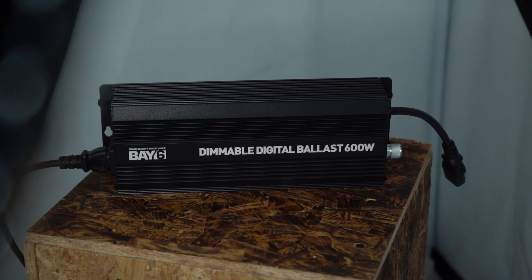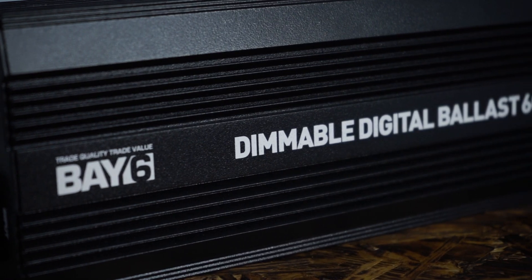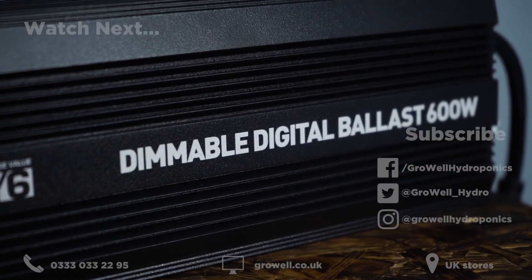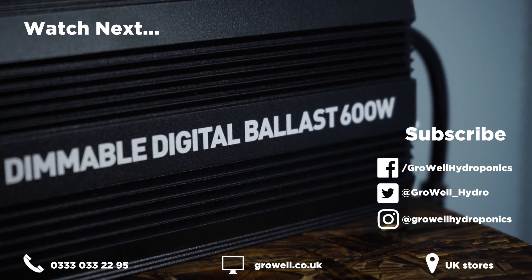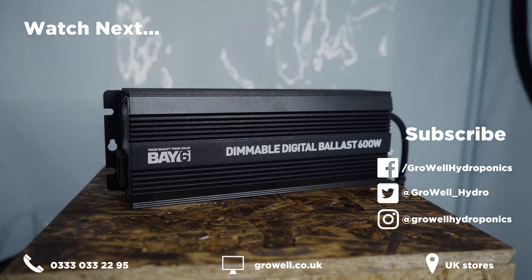Finally, we'd suggest replacing your digital ballast every 10 years for maximum effectiveness and top performance. If you have any questions, leave a comment below and we'll try our best to answer. Don't forget to give us a like if you found this video helpful, and subscribe to our channel for high quality, regularly released content.